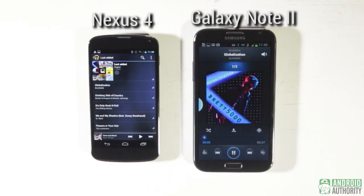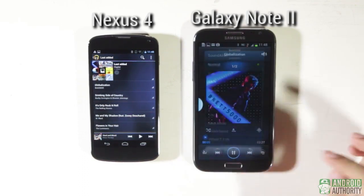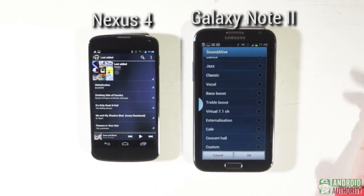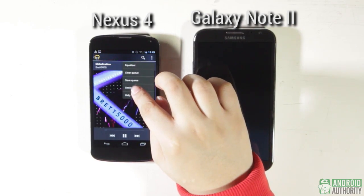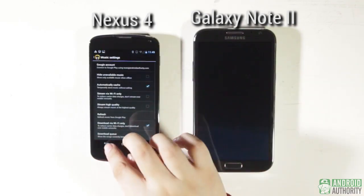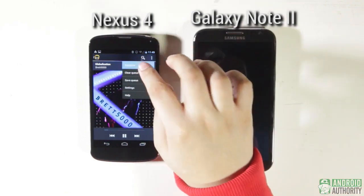Both phones provide acceptable audio and music quality, and both include default music players with presets, multi-band equalizers, and sound filters and enhancements. Yet the Galaxy Note 2 has the upper hand here by virtue of its louder and cleaner sound. The Nexus 4's sound becomes muffled if you play audio with the phone flat on its back.